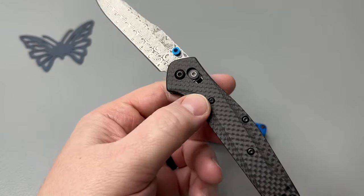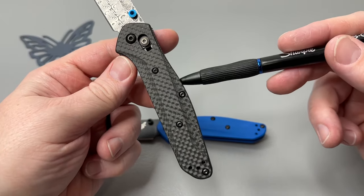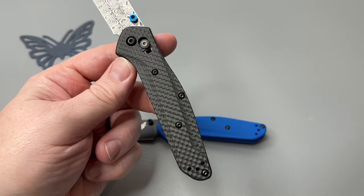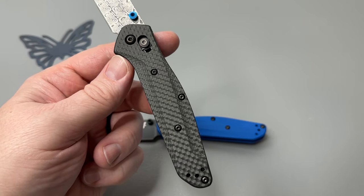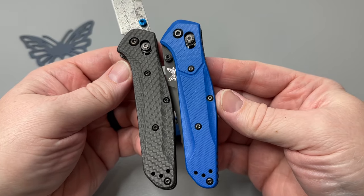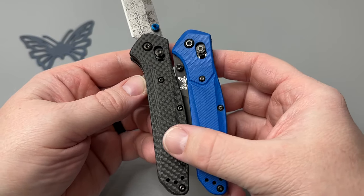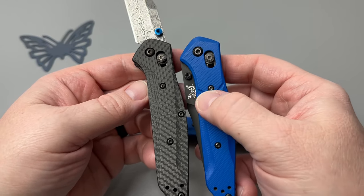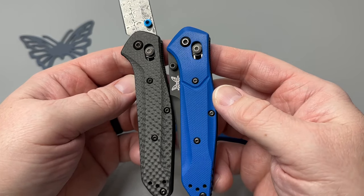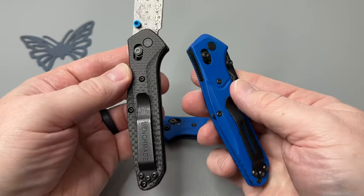You notice the milling is a little different on these G10 and carbon fiber scales — it kind of has a more slender approach down through here. And we'll compare it with this 940 right here. You can see the standard milling on these is a little different — it's almost reversed through here, and then you don't get this little swoop underneath here on that scale screw. So they keep it a little different, which I dig. Get a little bit different pattern out of that.